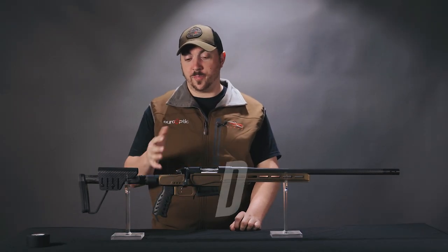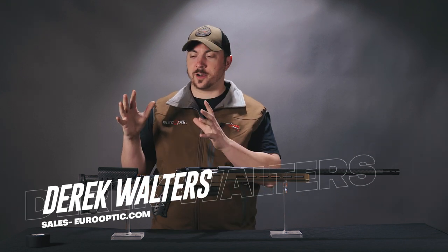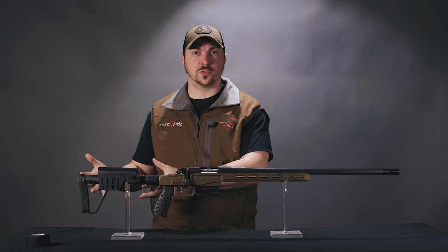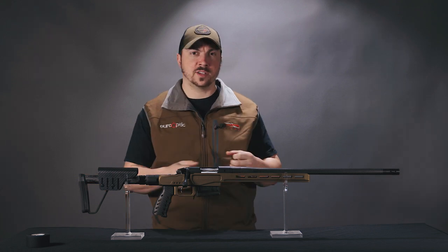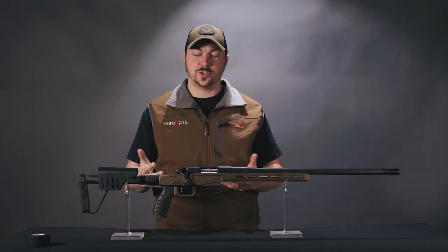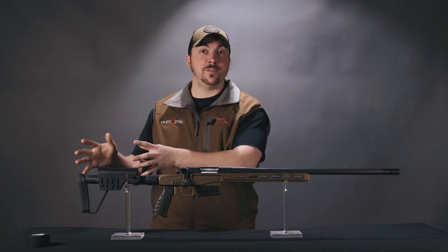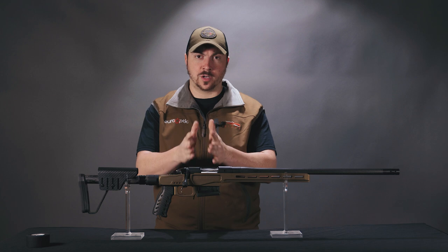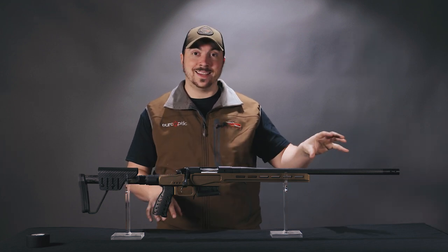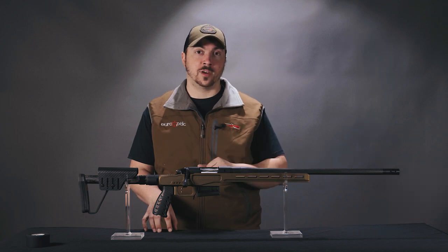Bergara is one of our best shooting rifle brands that we carry. Like others, they have models that are heavier with good ergonomics for target shooting, ones that are lighter for hunting, and some that are kind of in the middle. But now as things change, people want the ergonomics and accuracy from a heavier rifle — not some middle-of-the-road compromised rifle — but one that is the full-on weight, or lack thereof, of a hunting rifle. Enter the MG Light.